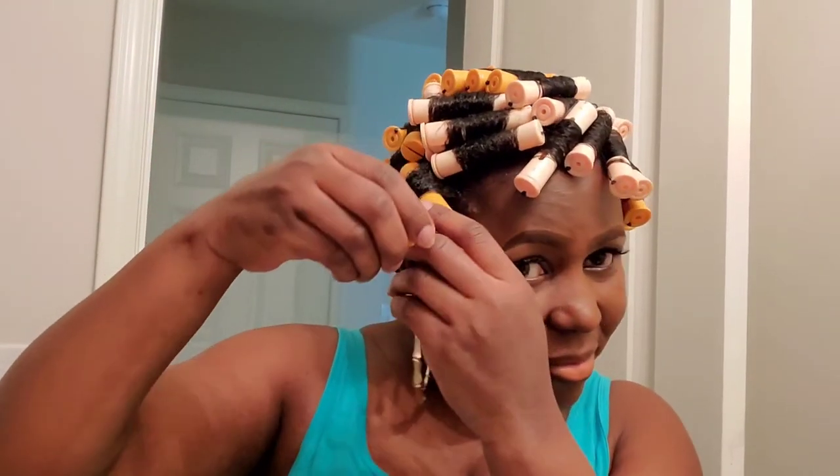The hair is looking so good, I'm so excited — it came out really good! I'm going to go ahead and take out these perm rods off camera, come back and show you guys the final look, dress it up, and you're going to judge for yourself.